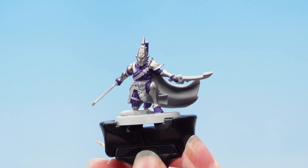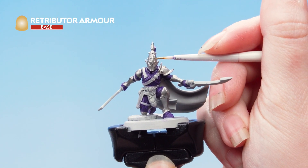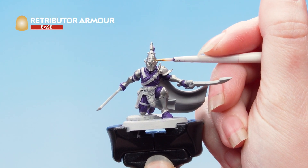With the silver done, we're now going to pick out the gold trim. Remember to keep your brush up to a nice fine point, but if you do make any mistakes you can always just tidy back up.